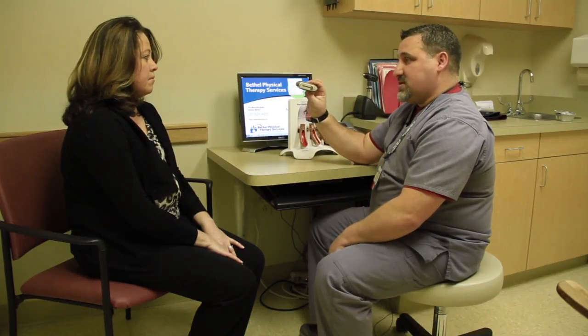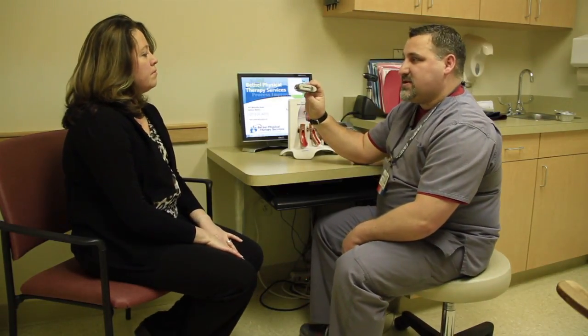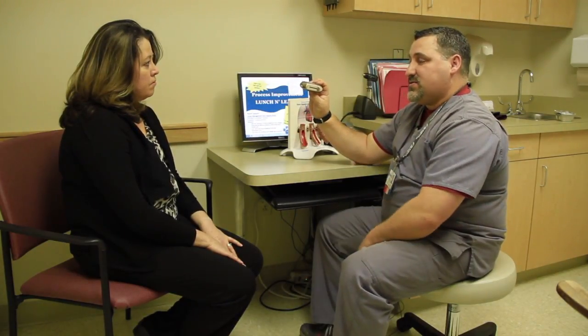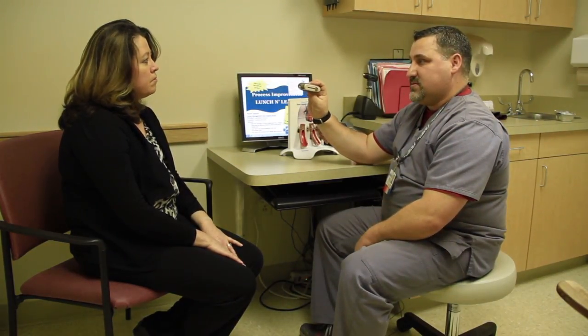Some of the inhalers that you will use will require you to rinse your mouth out. Some of them have a steroid, and if that's the case when you're done, you do want to rinse your mouth out with water really well.